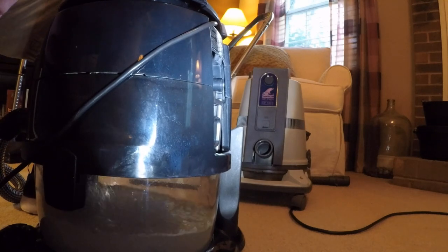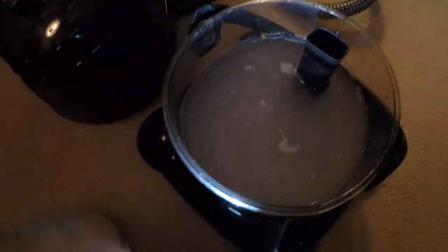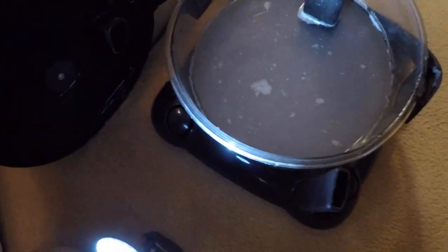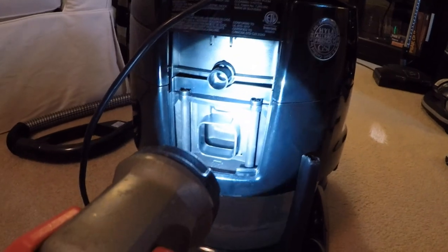I'll have to watch the replay on it. I did just vacuum the pile in front of the Hyla with just the wand. There's the baby powder. I'm not really seeing any on the separator - so kudos to the Hyla. I don't see any baby powder on the exhaust either.